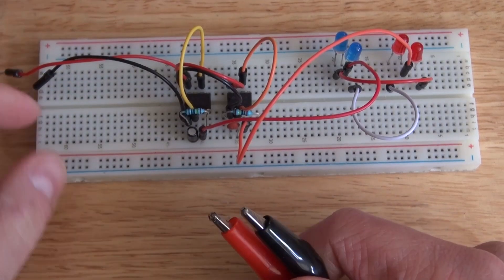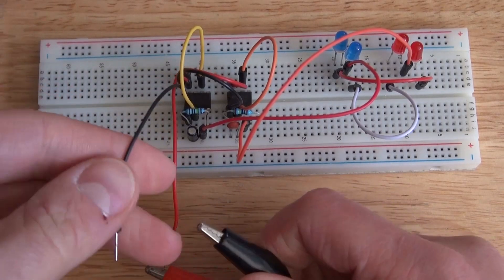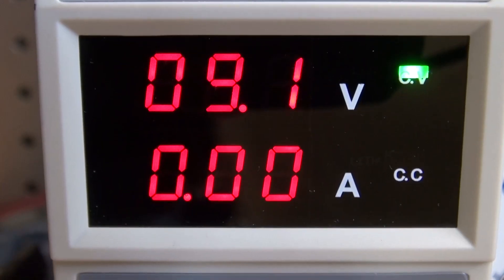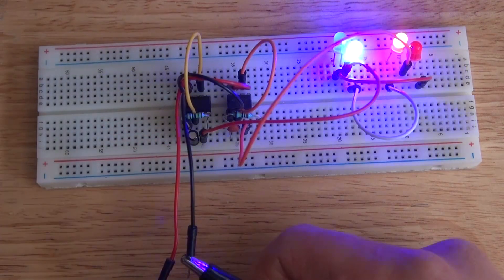This is what the circuit looks like on a breadboard. Next I'm going to connect these jumper cables to these alligator clips that are connected to my lab bench power supply, which is set to 9 volts DC. This is how it looks.